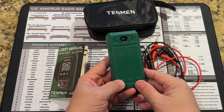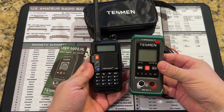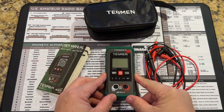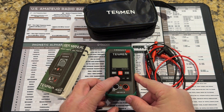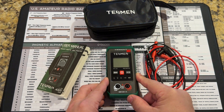This meter is tiny. If I bring in a Baofeng for scale, yeah, it's about the size of a Baofeng. Pretty simple in what it can do — its capabilities. You can measure AC/DC voltage, resistance, continuity, and it also has non-contact voltage detection on there, and I'll show you a demonstration of that shortly.